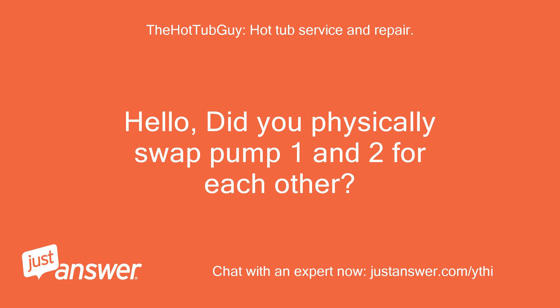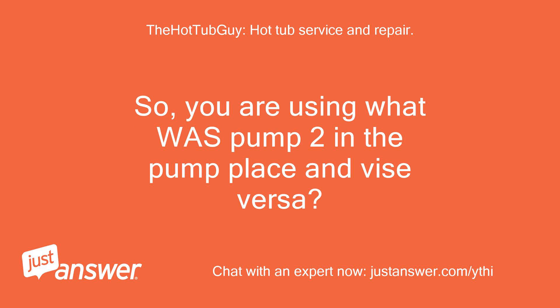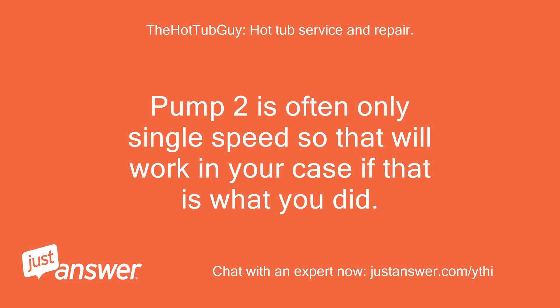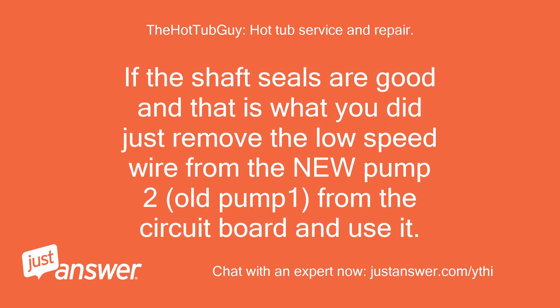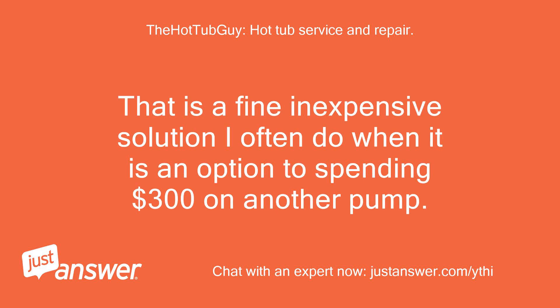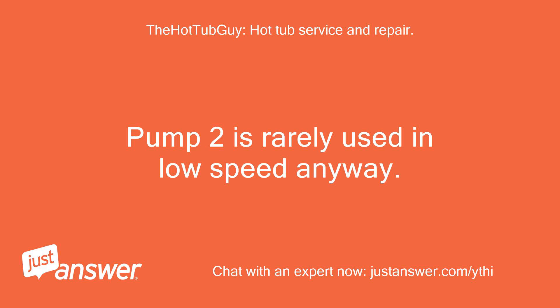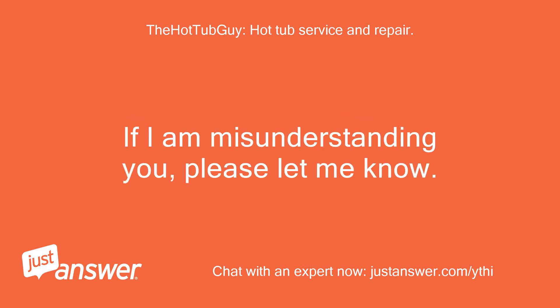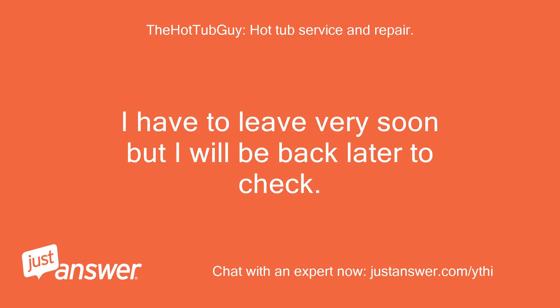Hello, did you physically swap pump 1 and 2 for each other? So you are using what was pump 2 in the pump 1 place and vice versa. If pump 2 is two-speed and you did that, that is a solution. Pump 2 is often only single speed, so that will work in your case. If the shaft seals are good, just remove the low speed wire from the new pump 2 (old pump 1) from the circuit board and use it. That is a fine, inexpensive solution I often use instead of spending $300 on another pump. Pump 2 is rarely used in low speed anyway. Good job. Repairing may be an option but hard to say without it being on my bench. If it's working now I would save my money and enjoy it. Have a great day.